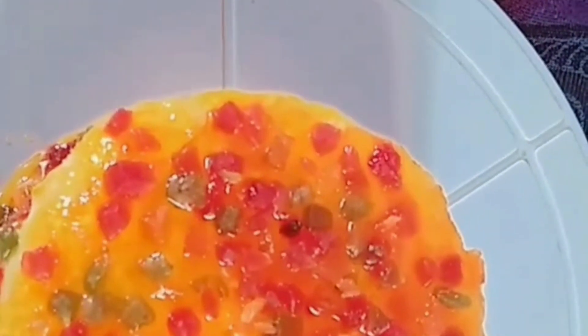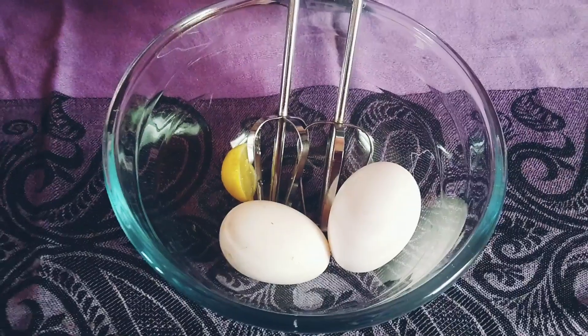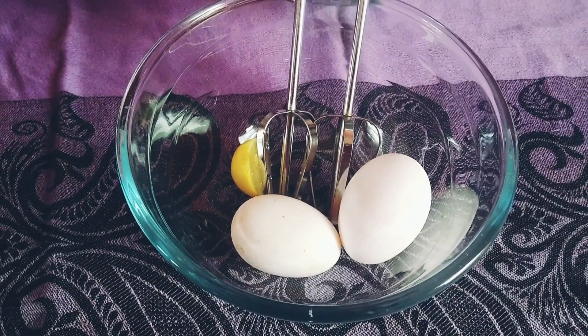It's easy to do this. Let's see how we do this. Today we are going to make an orange cake. Now we can make an orange cake.